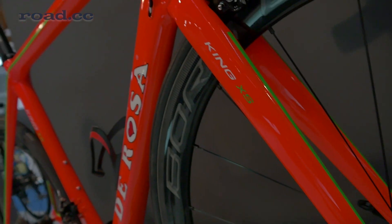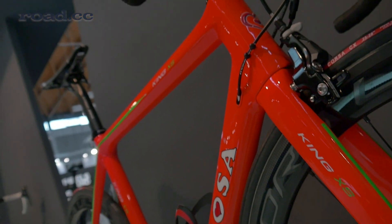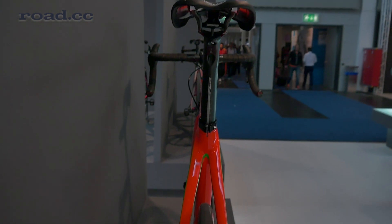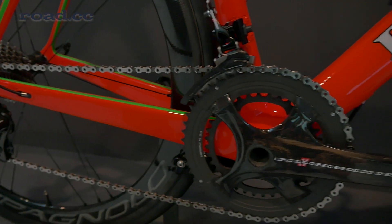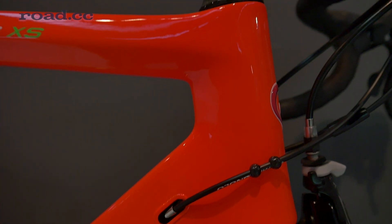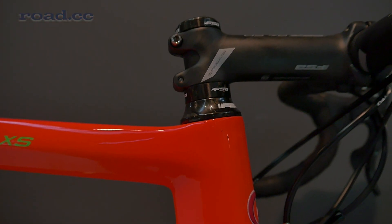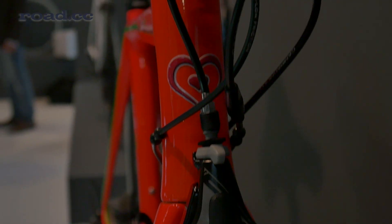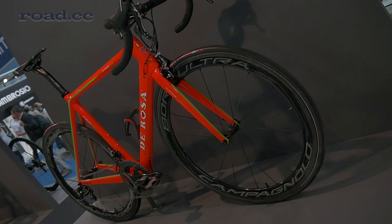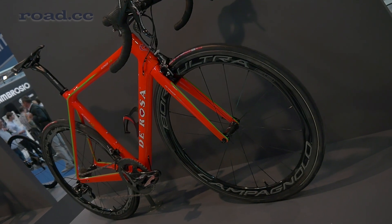DeRosa's new King XS is elegantly proportioned, with a slender fork and skinny C-stacks. The frame, constructed of three different types of carbon fibre, uses a BB386 press-fit bottom bracket and a tapered head tube. One of the most noticeable features is the adoption of direct mount brakes, which use a pair of bolts that thread directly into the frame or fork, instead of a conventional caliper that uses a single mounting hole.